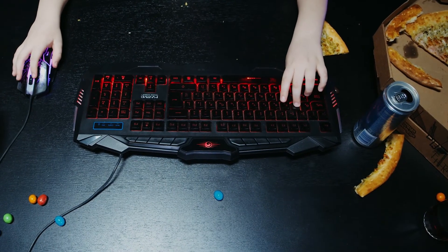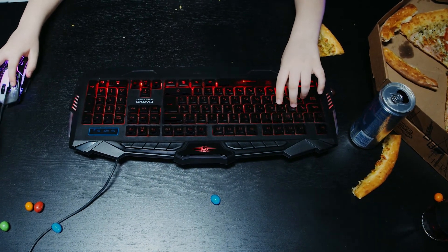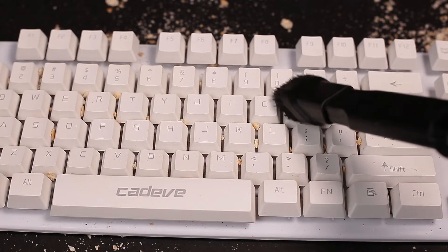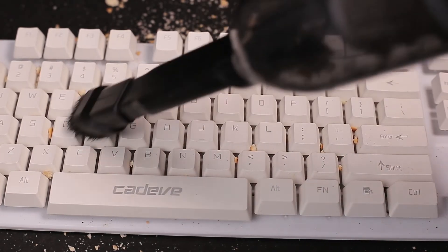If you want to minimize the dirt getting on your keyboard, you can opt to eat away from it. You should also use the Joinstars Turbo Mini on it once in a while to prevent it from accumulating too much dirt again.